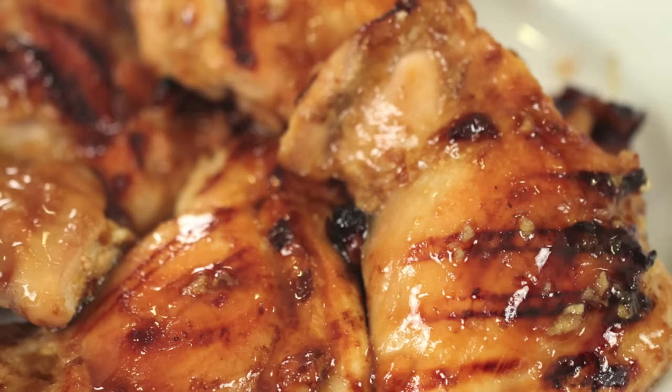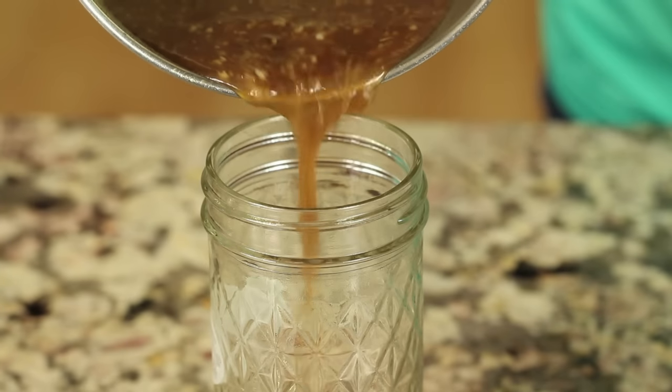Welcome back! Today's episode I'm making teriyaki chicken. My teriyaki sauce is not only delicious but it is gluten-free, paleo, and soy-free, and I think you're gonna love the flavors. I like to chase the flavors, and I think this one fits the bill. I'm Rockin' Robin and I'm going to show you how to do it right after this.